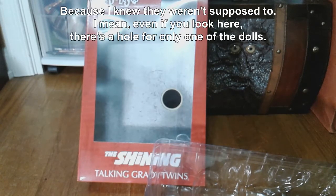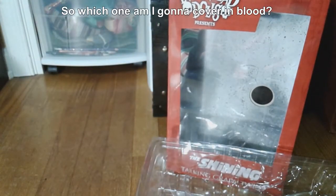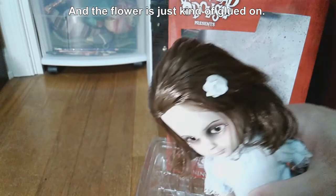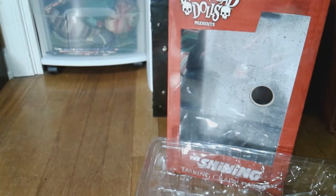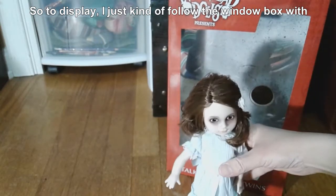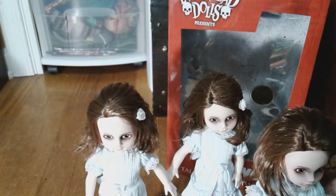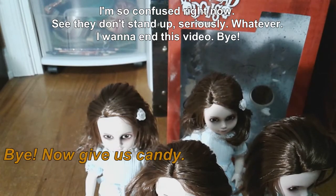Even if you look here, there's a hole for only one of the dolls, so which one am I gonna cover in blood? The flower is just kind of glued on — the ones that I have, it keeps sliding, but if you hold it you can push it up. To display them, I just kind of follow the window box, with the one with the sound box on the right. Here are all four together. I'm so very confused. They don't stand up as easily. Bye!